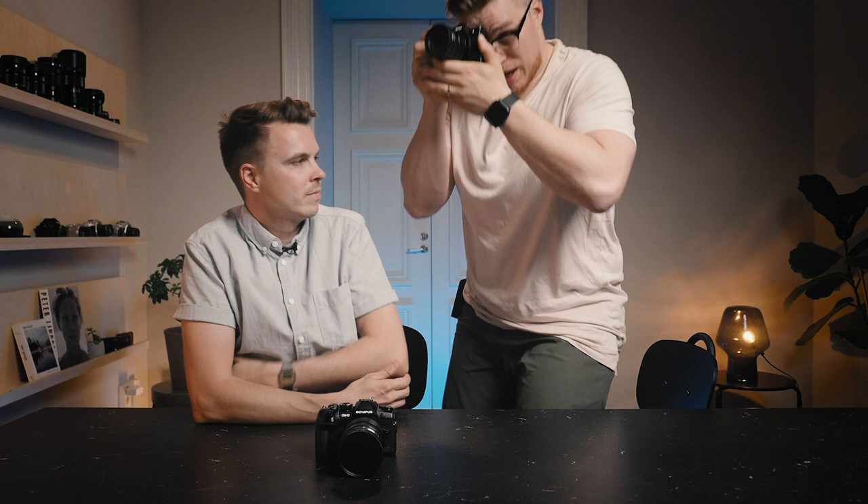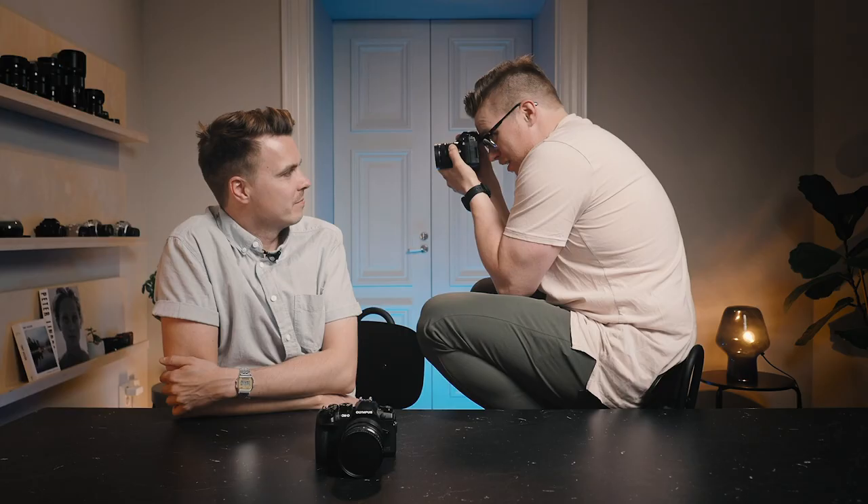Tip number two: try to lean on to something — that's better than shooting fully freestanding. If you have to shoot fully handheld, think about finding as many points of contact with your camera as possible. One hand is one point of contact, two hands is two, bringing it up to your eye is three points of contact. Shoot with the EVF rather than the rear screen. And for a fourth and fifth point of contact, tuck your elbows in against your body.